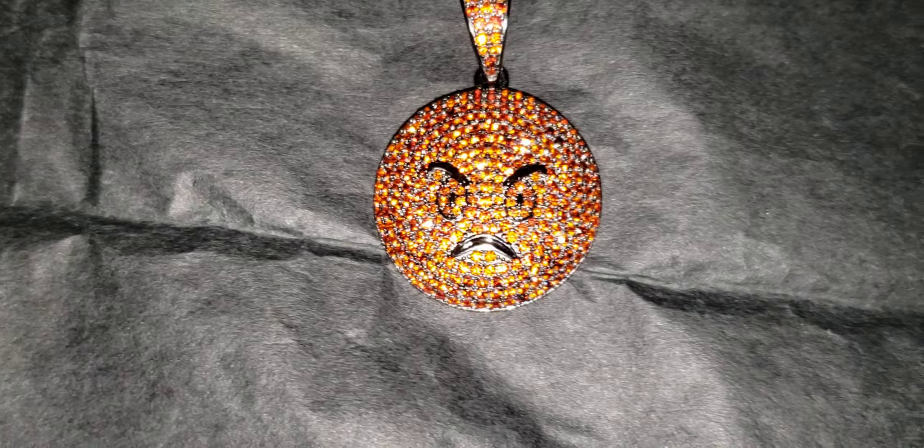Once again, this is the Emoji Mad Face Pendant. This is the Flash Test.